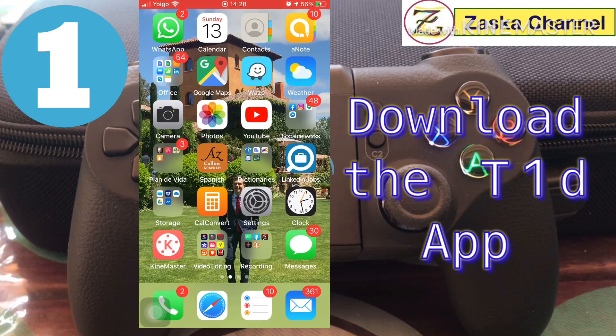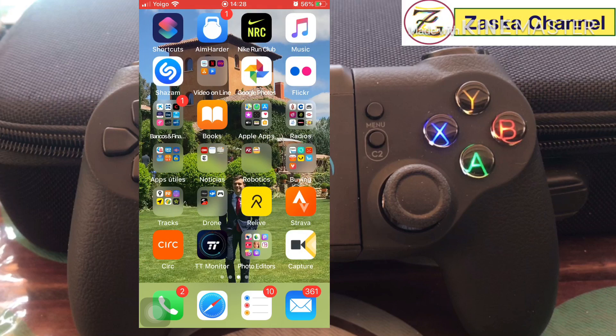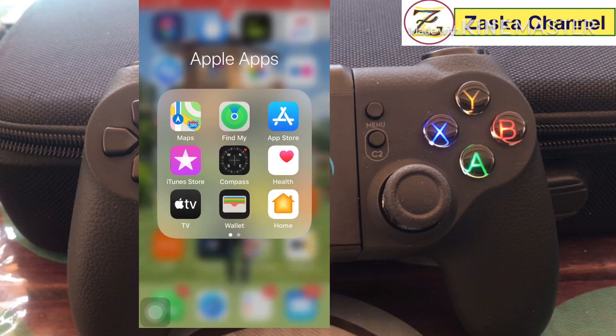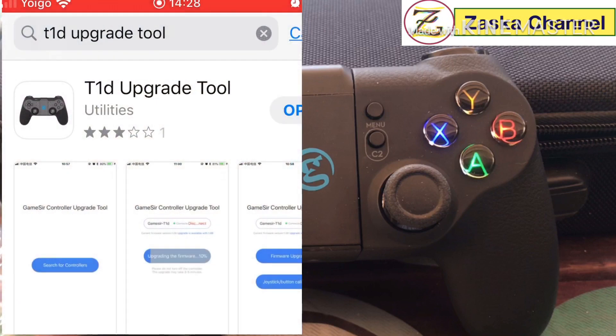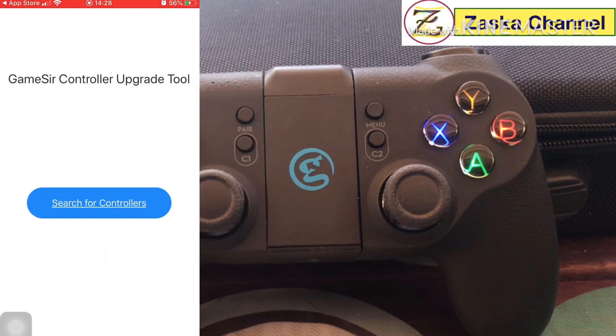The first thing you need to do is download the T1D remote tool. Go to the App Store and search for T1D upgrade tool. I already have it downloaded, so just open it and it will tell you to search for controllers. You'll need to turn on your Bluetooth controller for this.